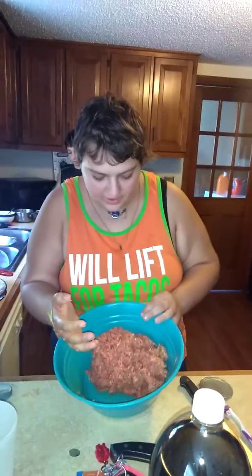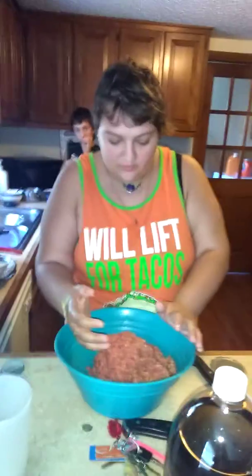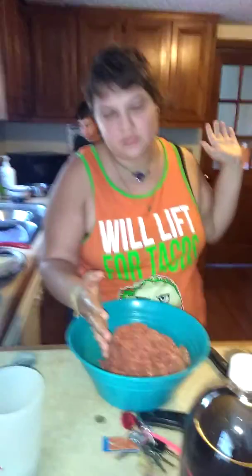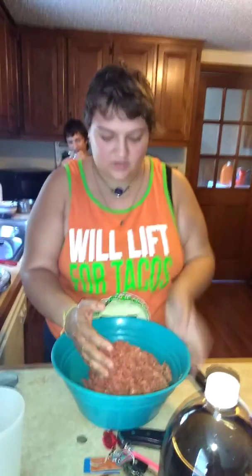Tonight we're making Italian sausage and beef meatloaf. I was starting out this video, but my brother was being told about it — you got double eyes! — so I just have to redo it.